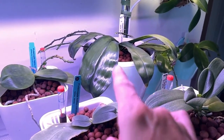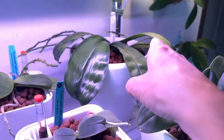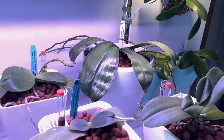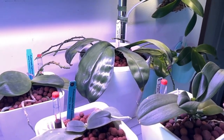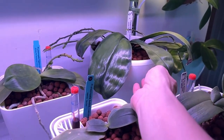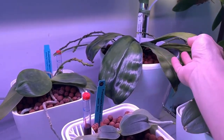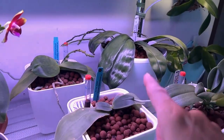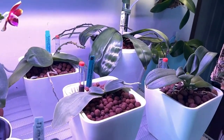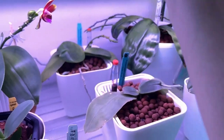She has six spikes on her — we've got three over here: one, two, and three. She came to me with two and she's grown those four since she's been in my care. And I am slowly correcting her magnesium deficiency — it's just going to take a little bit.